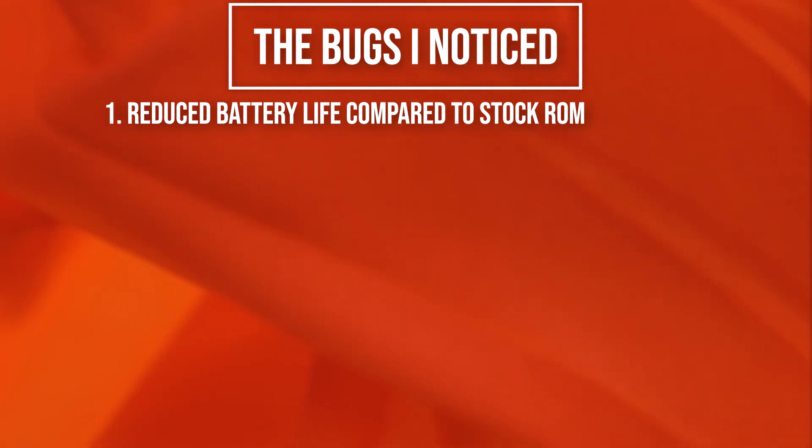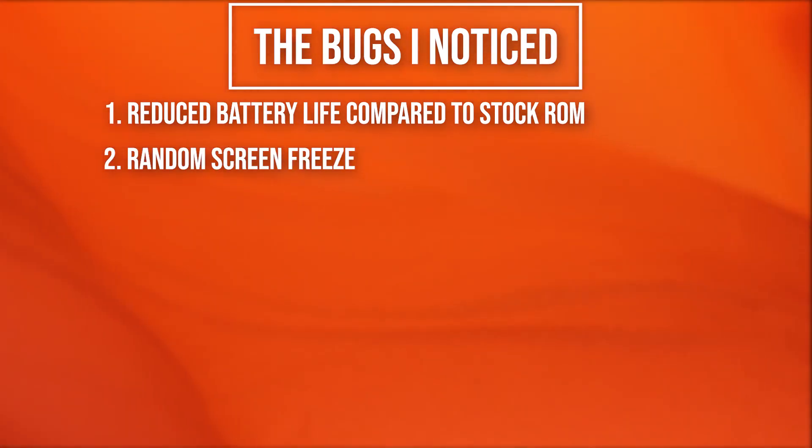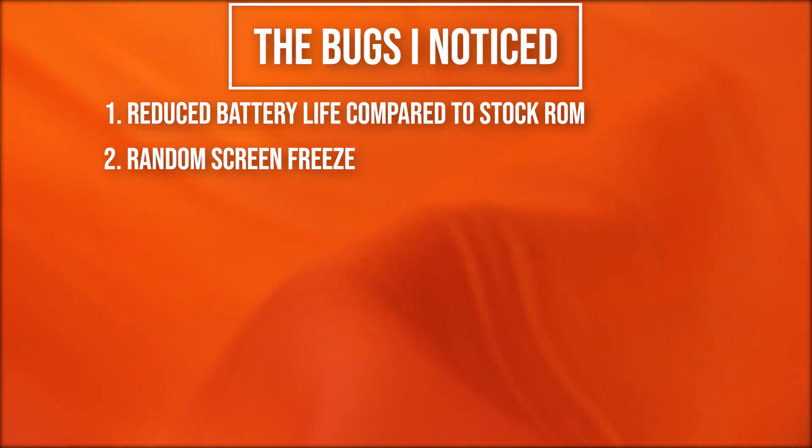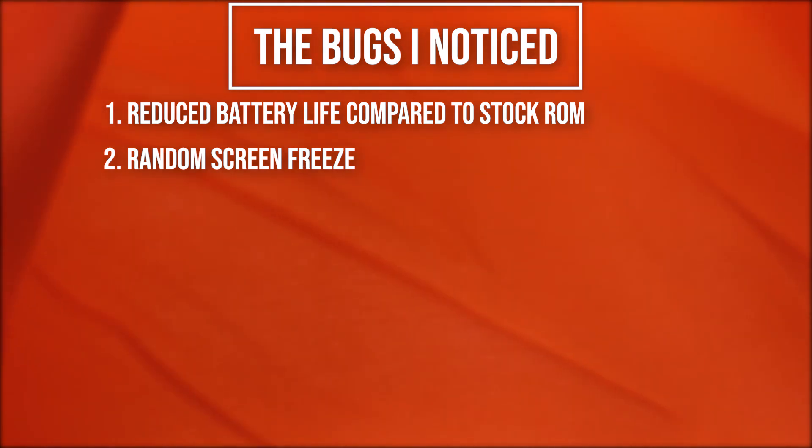Another bug I've faced is that sometimes when using the device, you might experience a screen freeze. Once in a while, the screen freezes and the touch fails to respond, so you have to reboot the device.